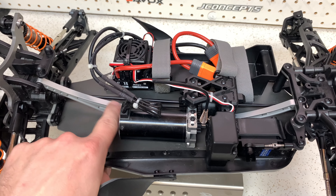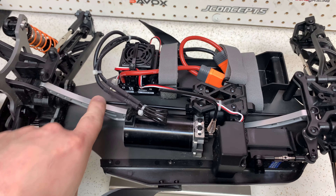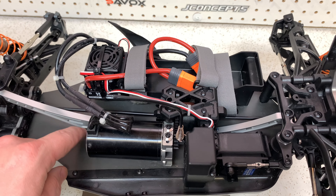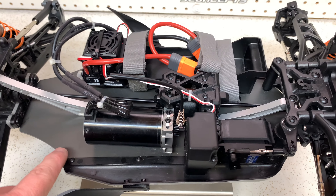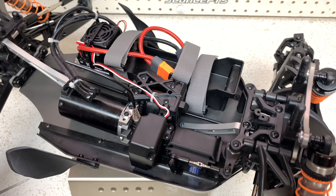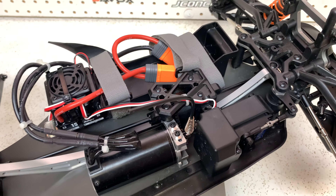All right, the braces are in. As you'd expect with these parts, they went in with no issues whatsoever. All the screws lined up. I threw a little bit of Loctite into the parts going into the aluminum. What we're going to do now is move on to that center diff housing, because I think that's going to look wicked in the truck.